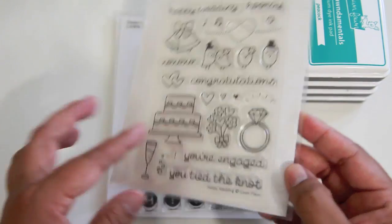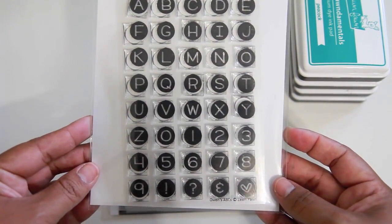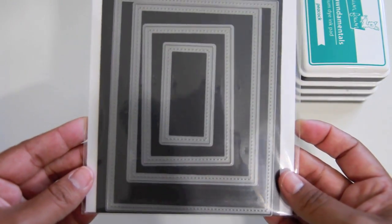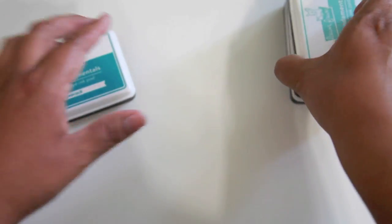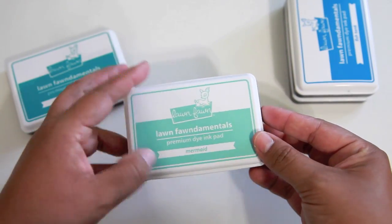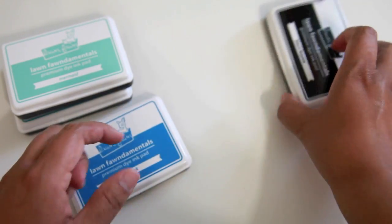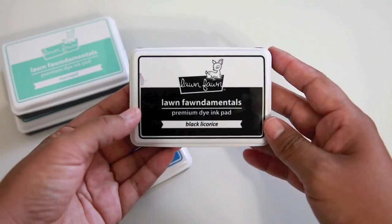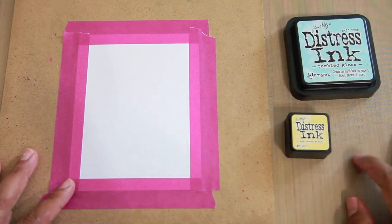I'm using the Happy Wedding set along with its coordinating dies, Owen's ABCs and its coordinating dies, and I'm going to be using the Stitch Rectangles — the small set — as well as the inks in Peacock, Mermaid, Fish Tank, and Black Licorice.